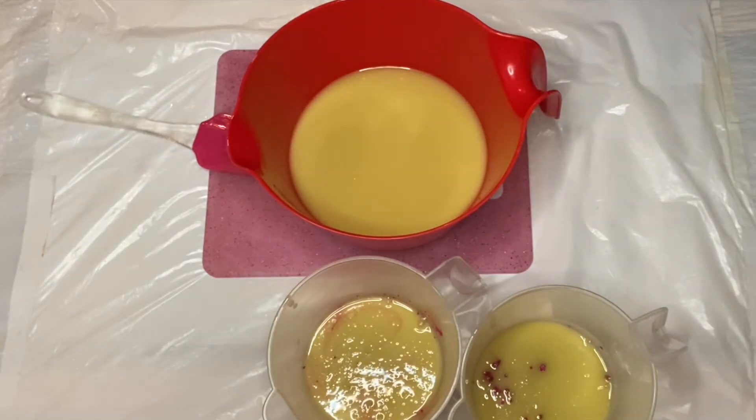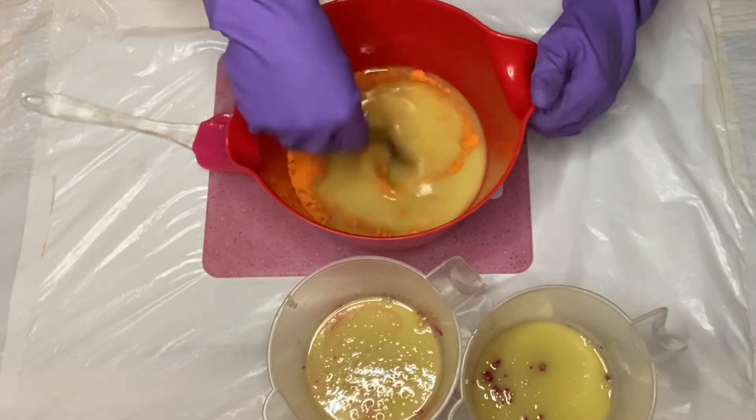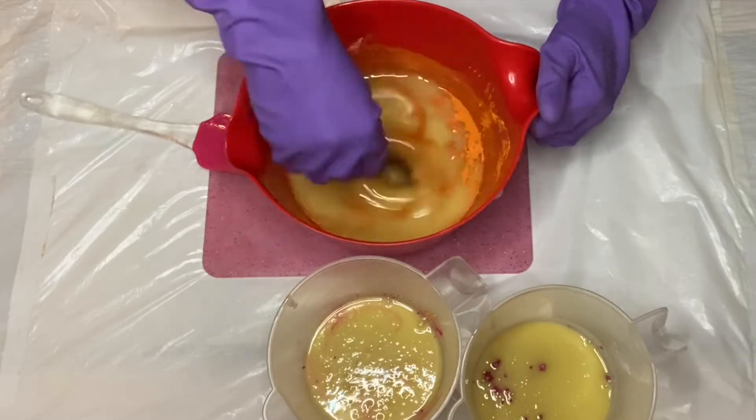So in my larger jug, I'm going to go ahead with some orange vibrance mica and I'm going to quickly give all of these jugs a really good mix and I'll be right back.